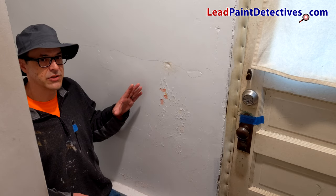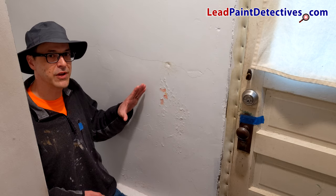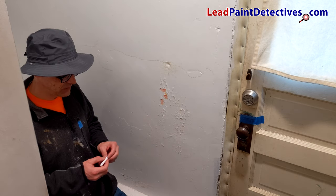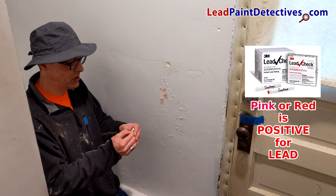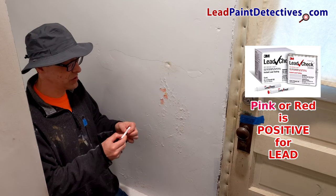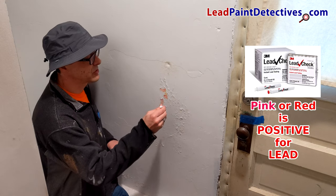This is one of the areas that needs to be scraped before I go ahead and put the EcoBond Lead Defender sealant and treatment on. I want to test to see if it's got lead paint, so we crush one side of this lead check stick, crush the other side, shake it up a little bit, and start squeezing.